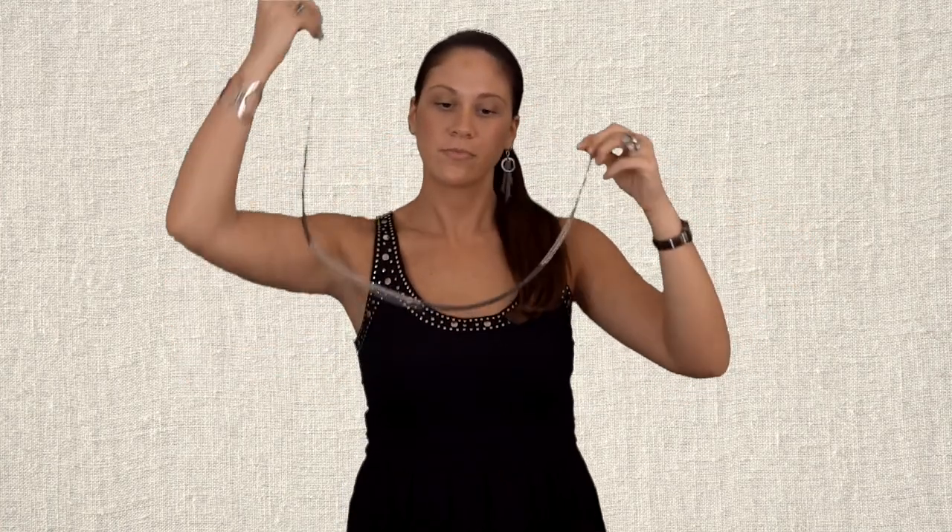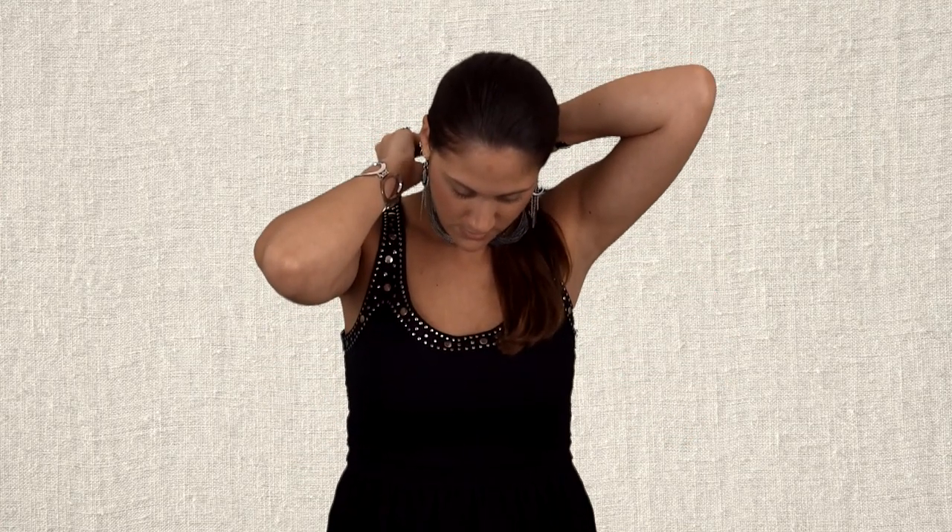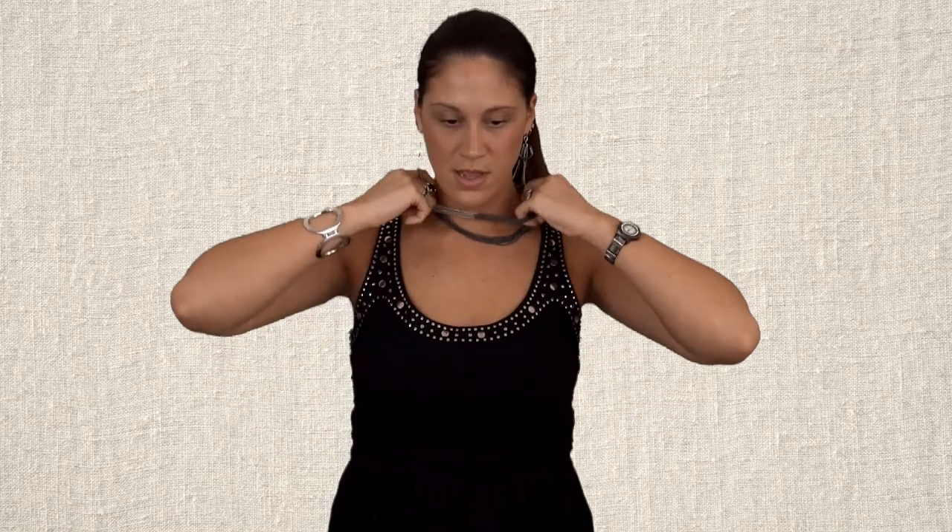Now we're going to take this and I'm going to open up the lobster claw and double the necklace around. So we go one, two, connect it again, and then we can have two layers like this.